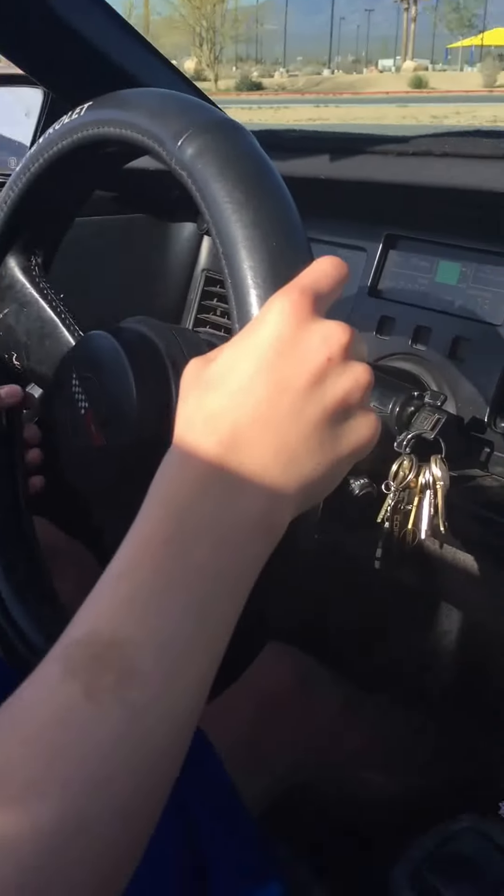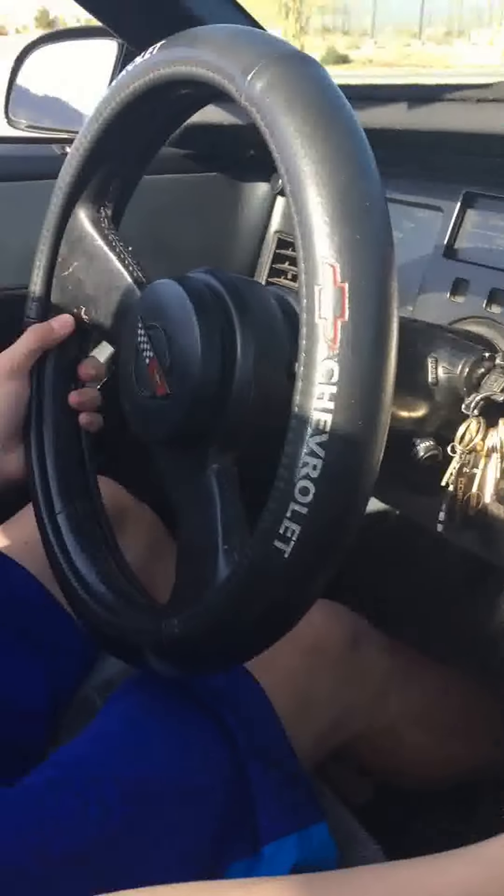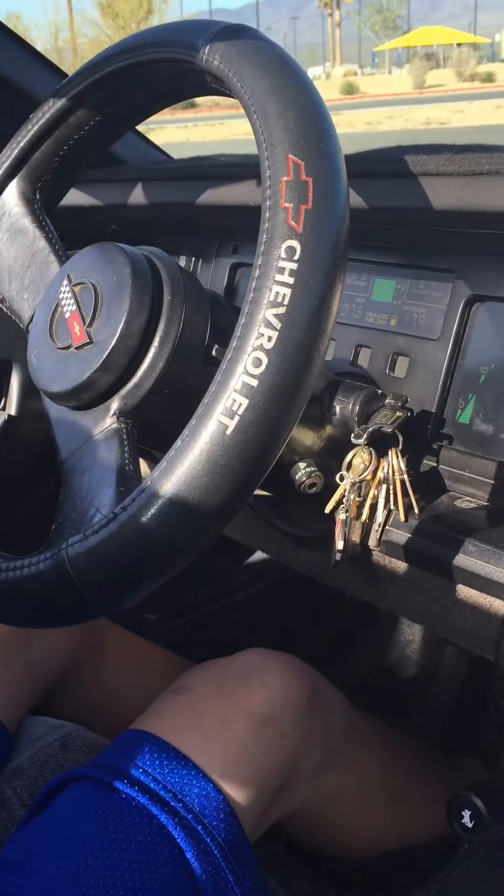With your foot on the brake, go ahead and stop. Put the gear shift all the way in park. You've got to push that button down. There you go. That was awesome.